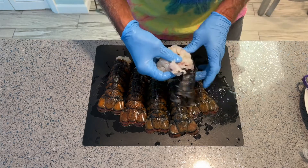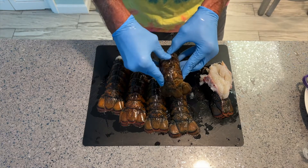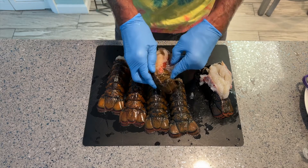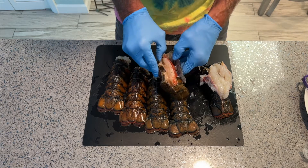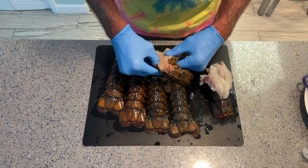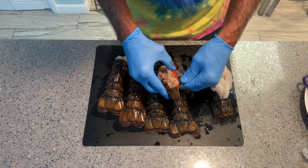It all depends on whether you can get the meat out. You can see I've got this one out, but the presentation isn't great — it looks kind of mushy, but we'll find out when we cook it. You don't want to cut your fingers, that's why I wear gloves. You don't want to get necrotizing fasciitis or some other weird bacteriological infection. Once you cook it, it's fine.